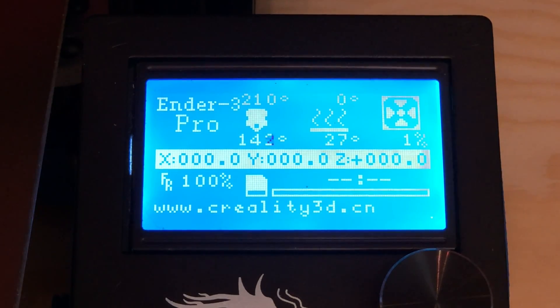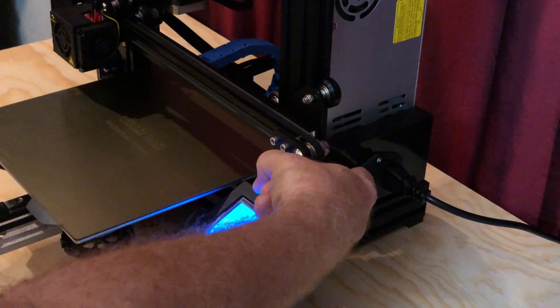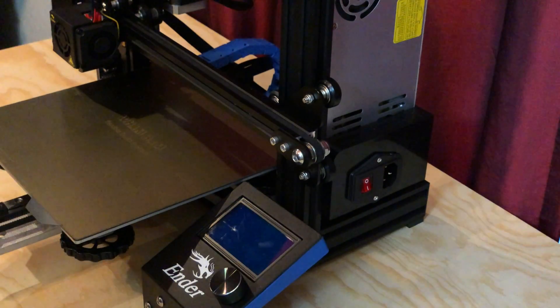If you have filament loaded in the printer, turn the printer on, heat the nozzle, and unload the filament. Then turn the printer off and unplug it. Wait for the printer to cool to a safe temperature before proceeding.